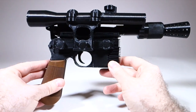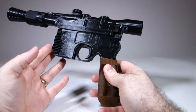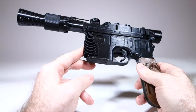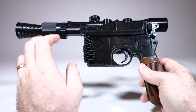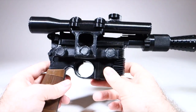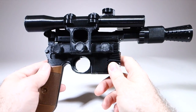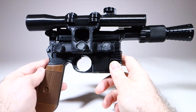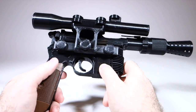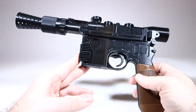This is the finished blaster. I did it all in black except for the handles, which are a brown resin. Maybe I should have done this in silver on second thought, but it looks pretty good this way too. I did this on medium print settings just to save time, so you can see the print lines in places, which is not ideal.